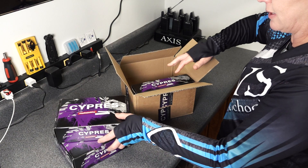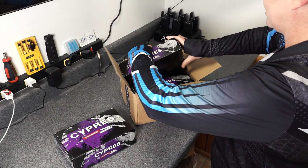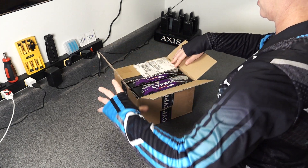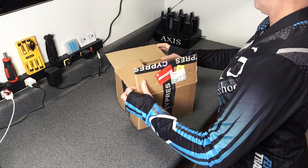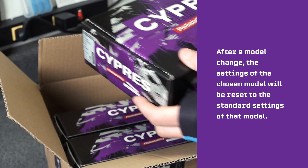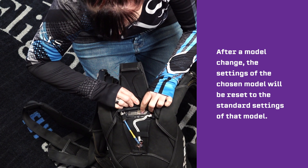Now that you have a better understanding of how to recognize the various models and know what their intended uses are, we hope you can make educated decisions when it comes to your future jumping needs and purchases. Know that if you already have a Cypress, a conversion between the various models is possible. This procedure has to be performed by the manufacturer or the service center, and includes new settings, a new color-corresponding button, a new label, and a complete functional test. After a model change, the settings of the chosen model will be reset to the standard settings of that model.